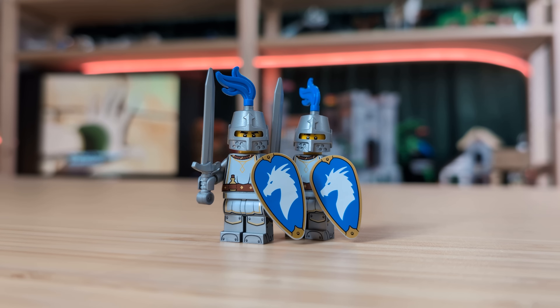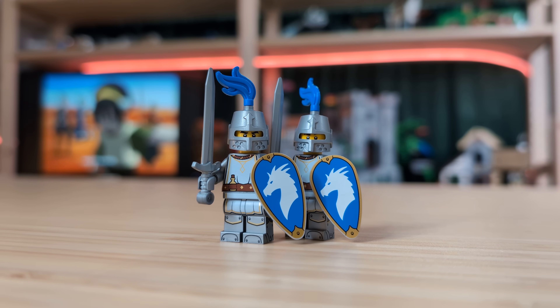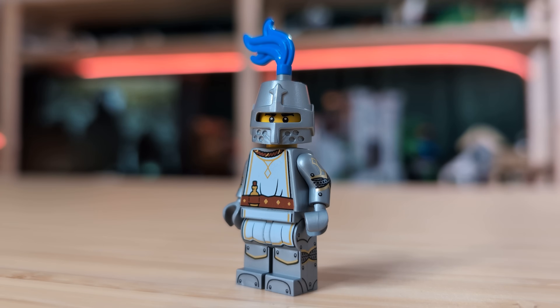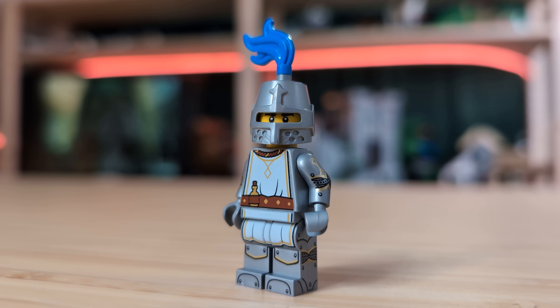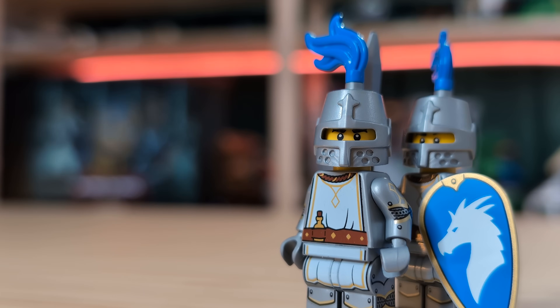Next up we've got a couple of standard knights. These guys are again using the backprint from the CMF, and they also have some silver great helms. Obviously, these guys need some capes to cover up their back, but I just don't have any that match right now. I think I'm going to go for like a white mando cape, but I don't know. Though even without the capes, these guys just look so cool. I love how this backprint looks, and if I didn't know any better, I would just assume that this is the normal front of the torso.